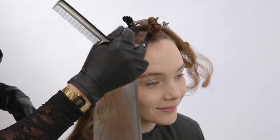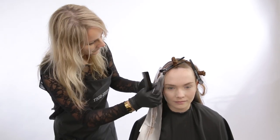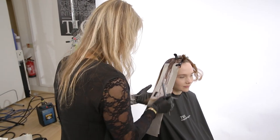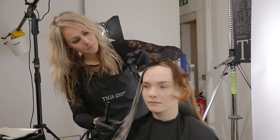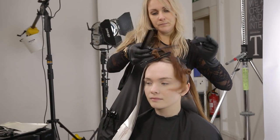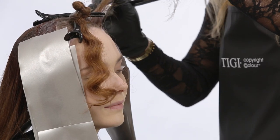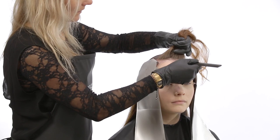Continue taking horizontal slices until the section is complete, alternating between formula two and three on the mid lengths and ends, and isolating each slice with TG Color mesh strips. Repeat the same technique on the opposite side, then continue into the fringe area working with the same technique.